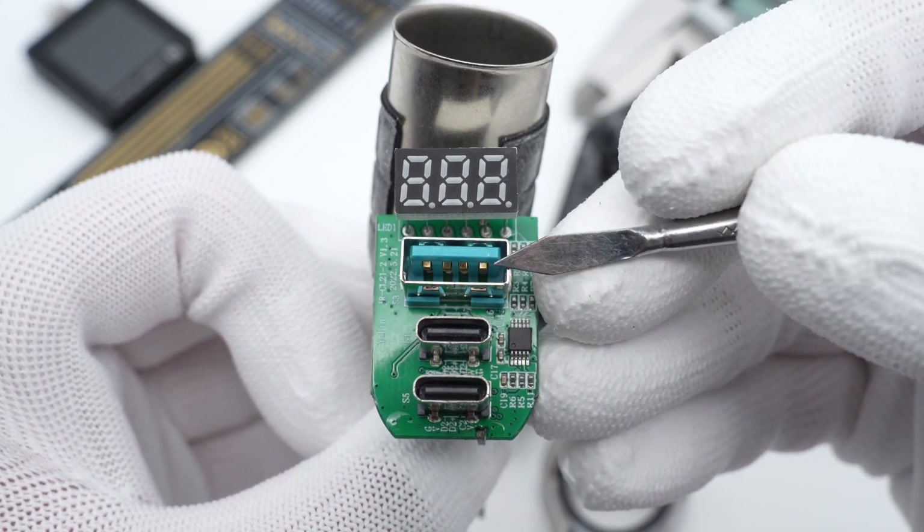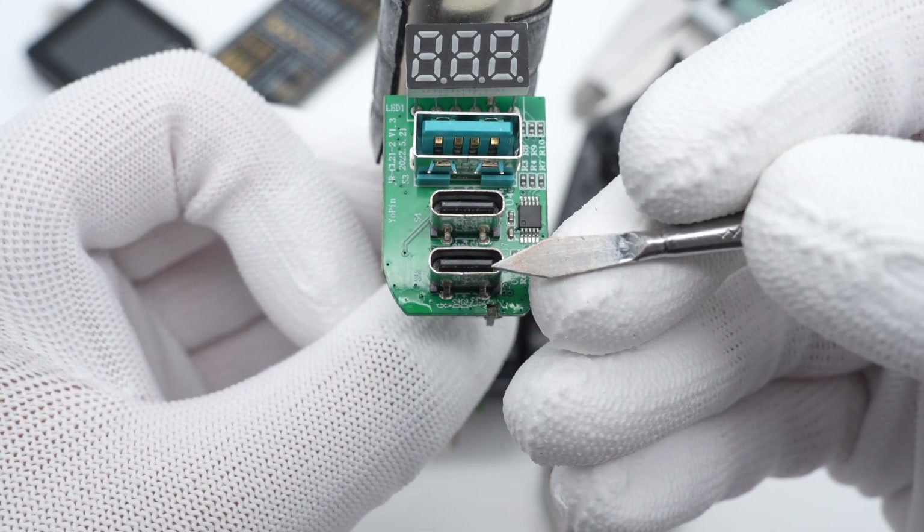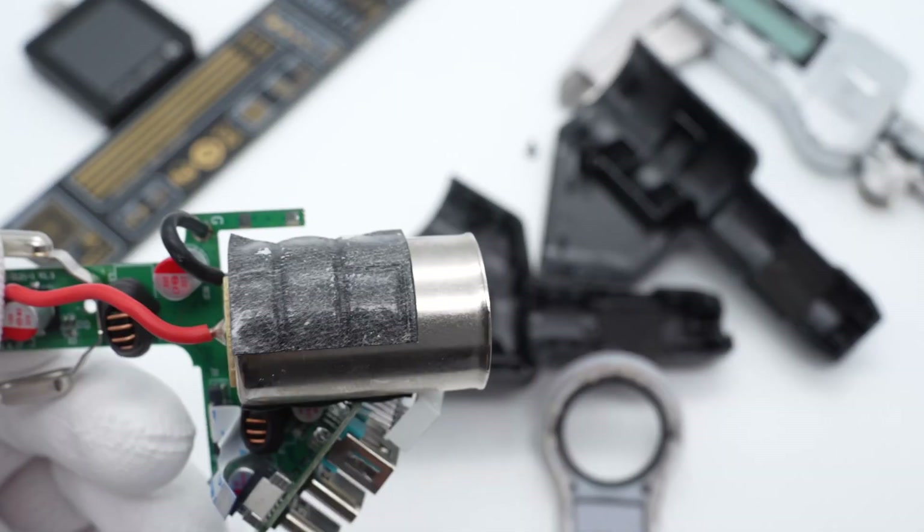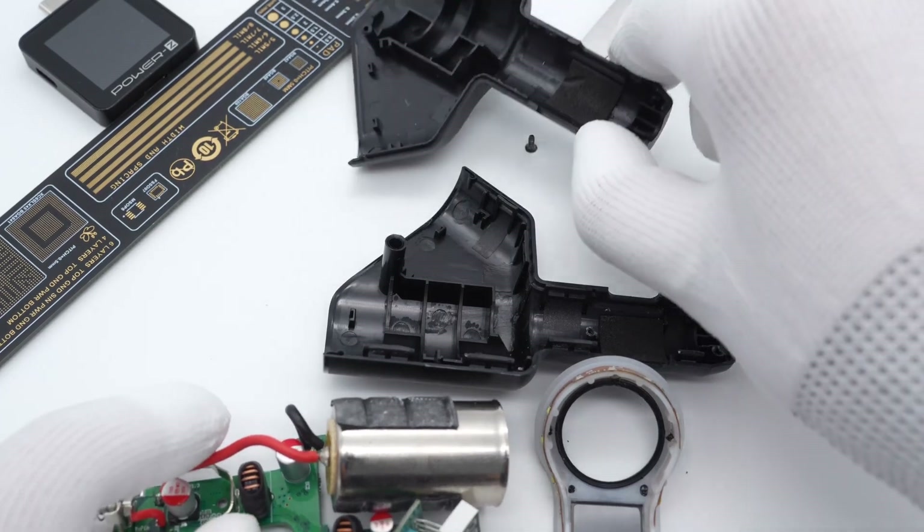The voltage display is three digits. The USB-A socket is blue and the two USB-C sockets are black. Finally, there is an MCU to drive the display. That's all the components of this Joyroom car charger.